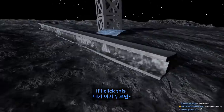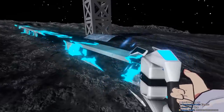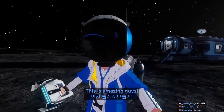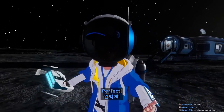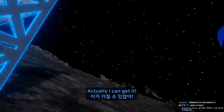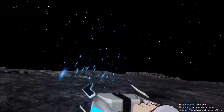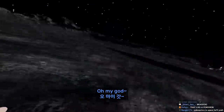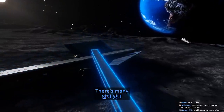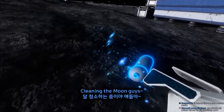Look at these guys — if I click, I can get it. See? This is amazing guys! Can I get more? Oh, actually I can get it! Geez, so clean. Oh my god — it's like Pokémon, gotta scrap 'em all! Oh look at this, there's a mini one. Cleaning the moon, guys!